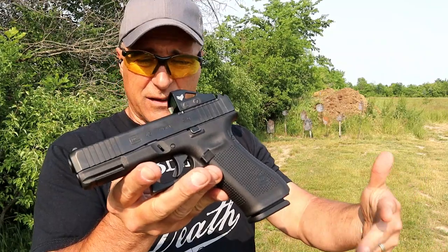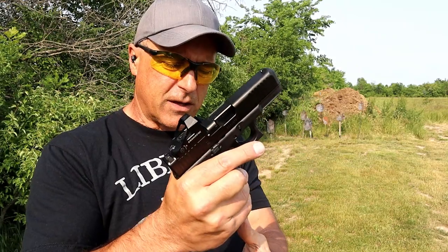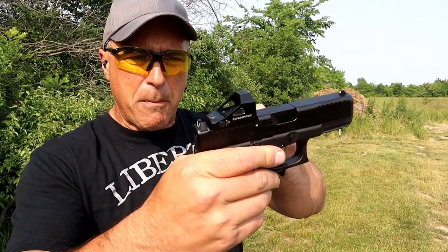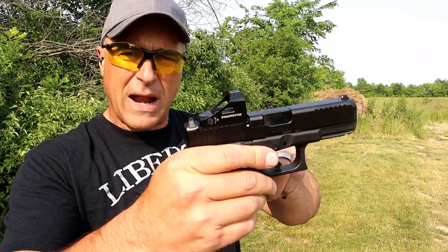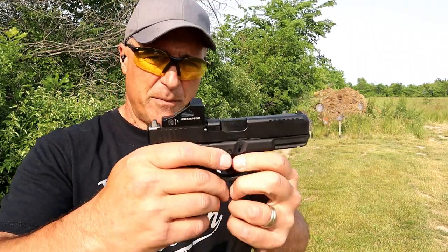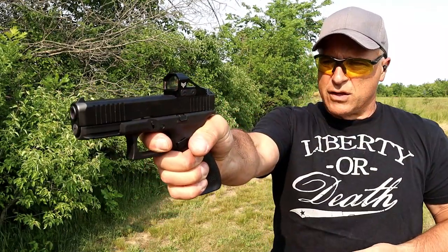Let's start with the Glock 45. I really like this Glock — I think it's a fine addition to the Glock lineup. It's a full-size grip model like the G17 with 17 round mags, has forward serrations, and optic plates made by Glock that suit a variety of different types. What I have here is a Swamp Fox Justice Red Dot, and I've become a fan of Swamp Fox.